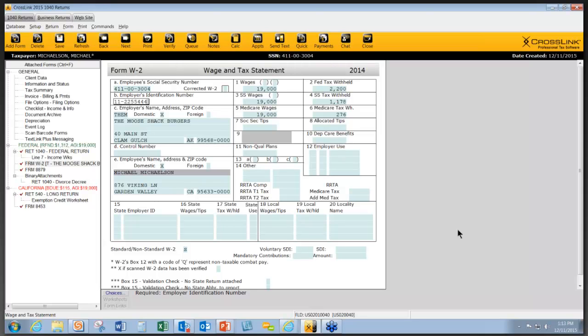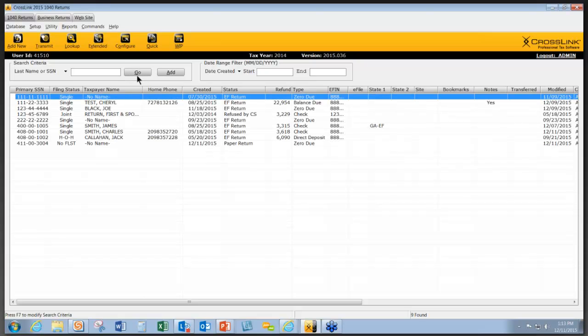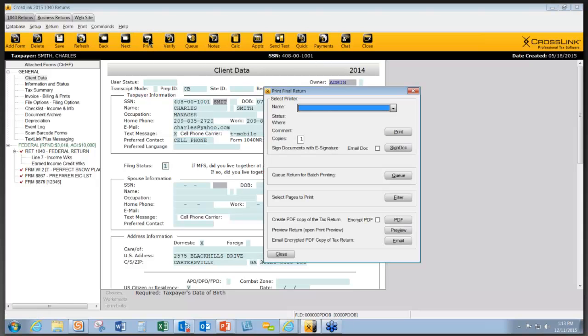That covers using the handheld scanner in our document archive. We also want to talk about using the signature pad. To demonstrate this, I'm going to go into a return that has already been completed, so it's ready to print and be signed. Using the signature pad saves time — it is estimated to save seven to eight minutes per return, which can definitely add up throughout your day and throughout your season.